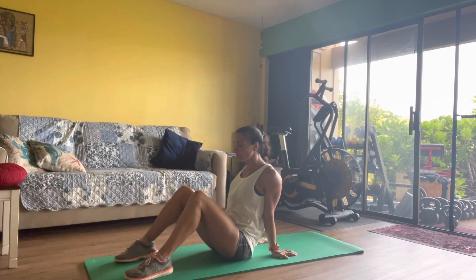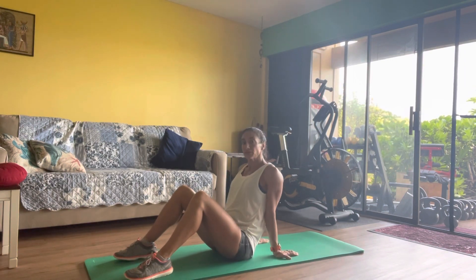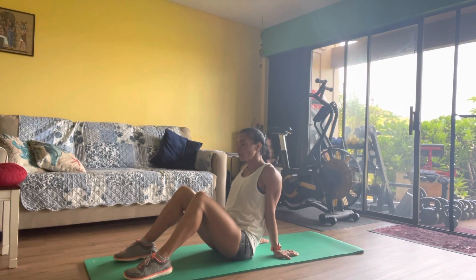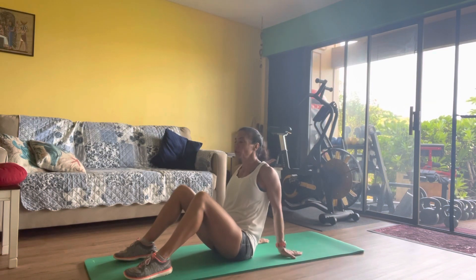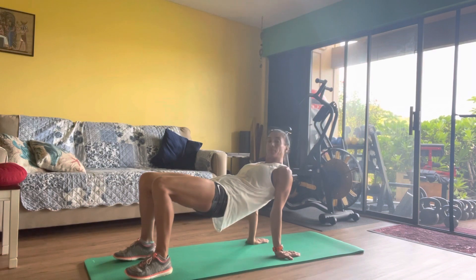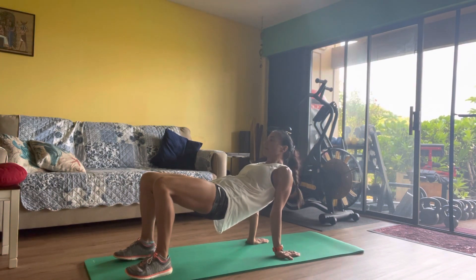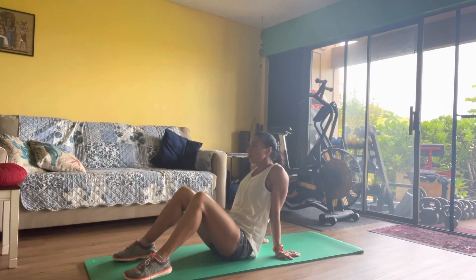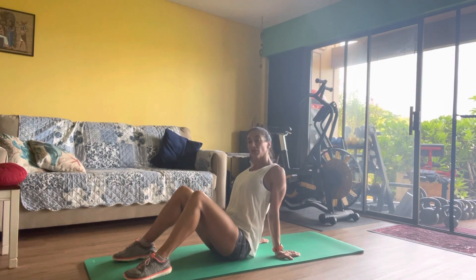Your wrist and shoulder should be on the same line. First I want to show you the easy variation, the starting position. We're going to lift the hips all the way to the sky as much as you can while keeping your arms straight. Think about the table position and control the down, keeping both heels down. Every time you can adjust.